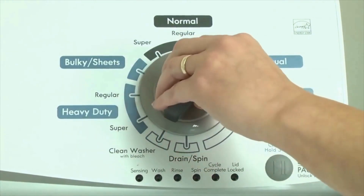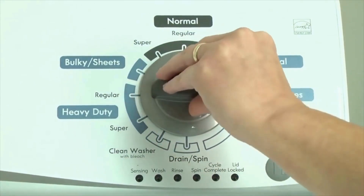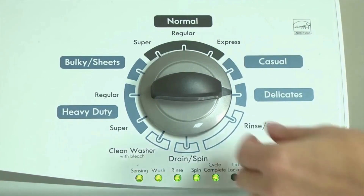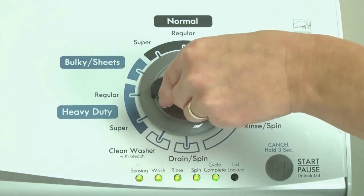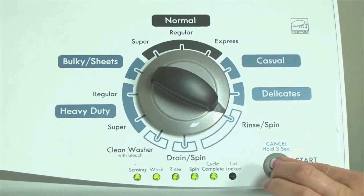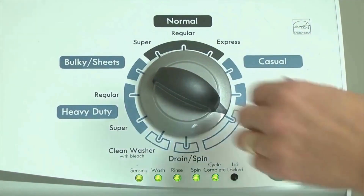Now quickly, within about 6 seconds, turn the control dial 3 clicks clockwise, one click back, and one more click clockwise — or in other words, 3 clicks right, one click left, then one click right. All the green status lights blink when you successfully activate the diagnostic mode. If the status lights don't blink, try again, maybe turning the knob a little faster or slower. Congratulations — now your washer is in diagnostic mode.